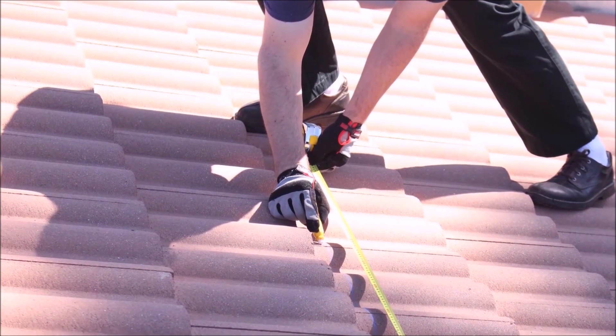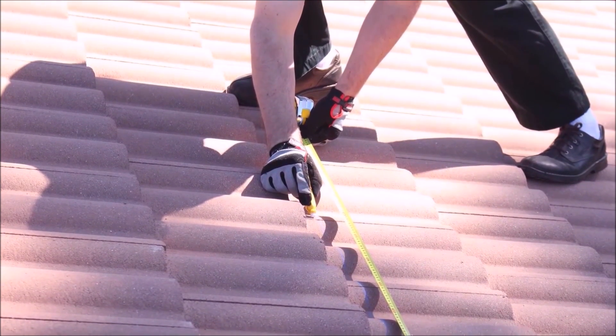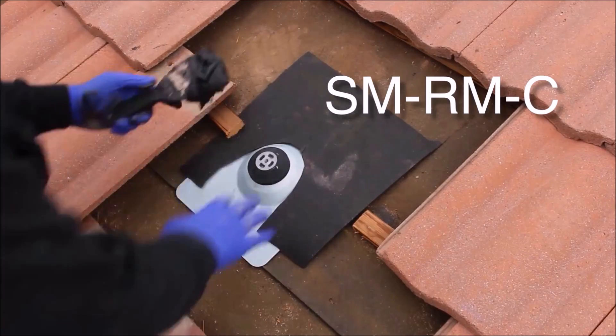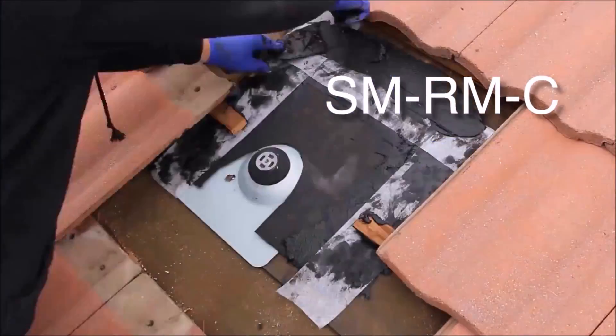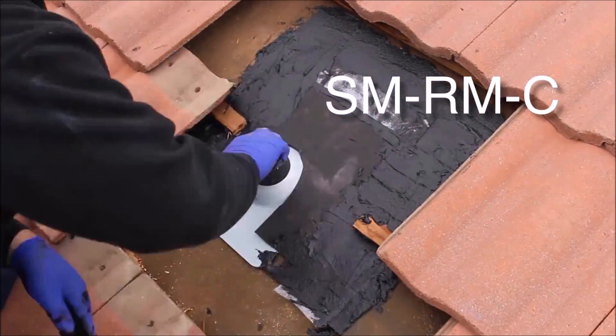As you measure, mark, and remove tiles to install roof mounts and the flashing material, it is highly suggested that you apply a layer of roofing sealant and reinforcing material around this standard flashing material to prevent any leaks.